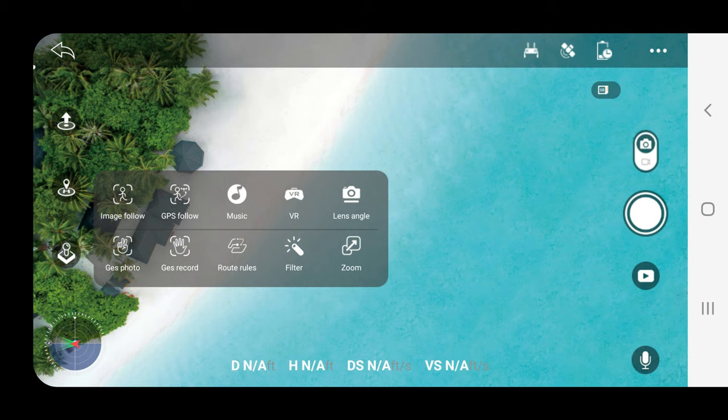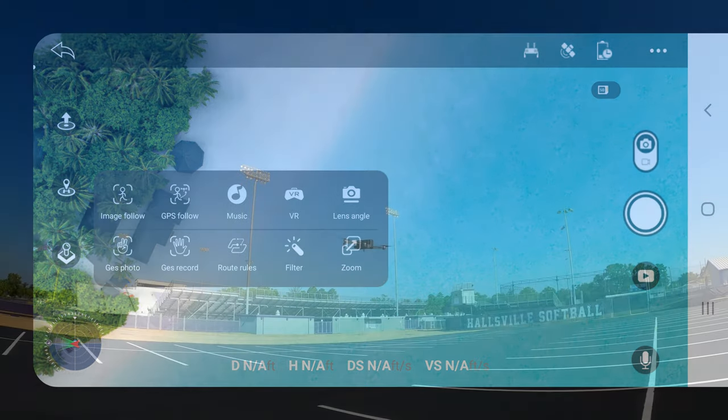There are some gimmicky things here that work okay as far as I can tell. You can use hand gestures to either take a photo or start recording video. There is a zoom function that works okay. You can put music in your recording, use VR goggles. There's a lens angle function as well as a filter. But my focus is going to be on the flight modes, which in my view are the best things this drone has to offer.